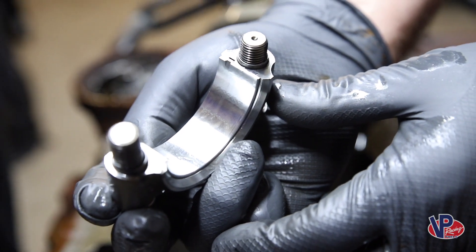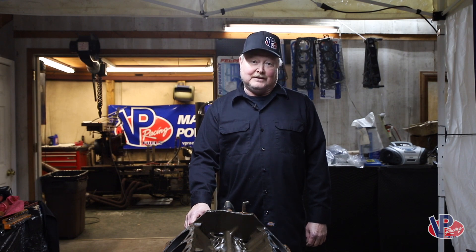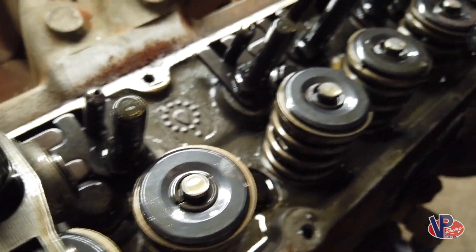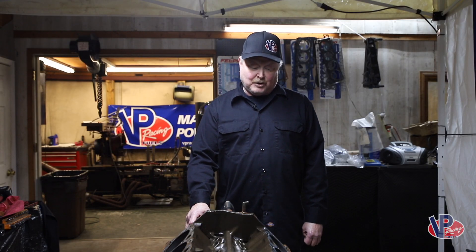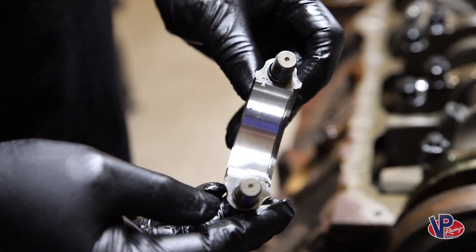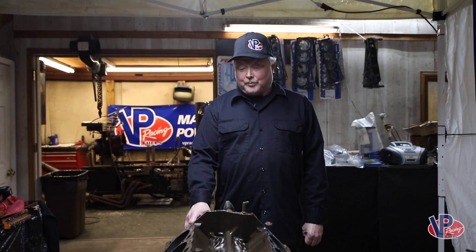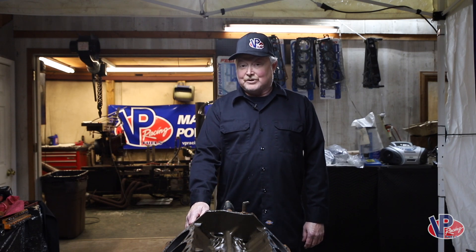The bearings look like brand new. There's no wear on the lifters, rocker arms, push rods, or cylinder walls — everything is just perfect. I would really recommend this oil to anyone who wants to protect their engine, because you're not going to find a better product. Believe me, we have tried everything on the market and this oil is by far the best we've ever seen.